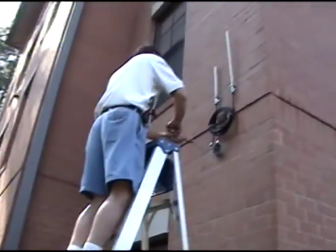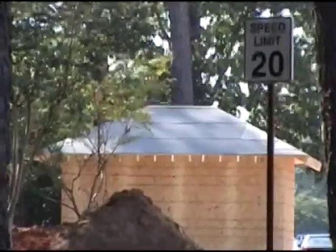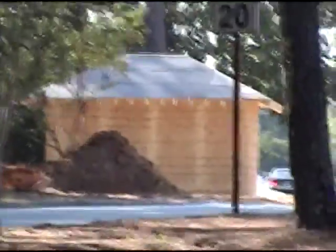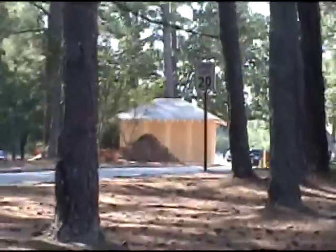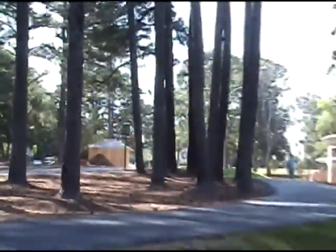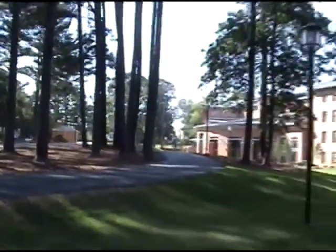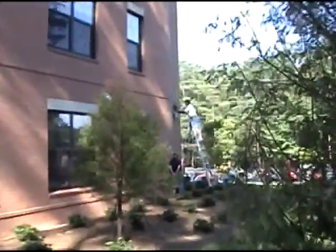We will pick this back up when we're closer to being done and when it's working. This is September 23rd, 2008. I thought this would date the video because they're just building the guard shack here on Clayton State Boulevard. You can see the front of the dorms, and our installer is just about done.